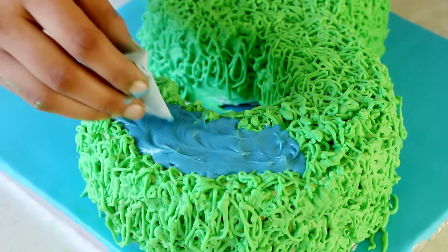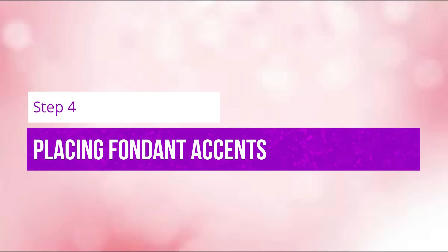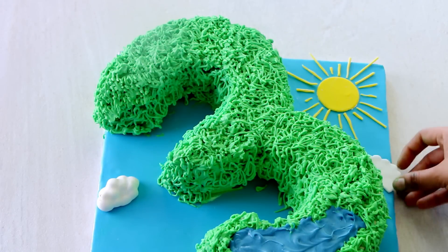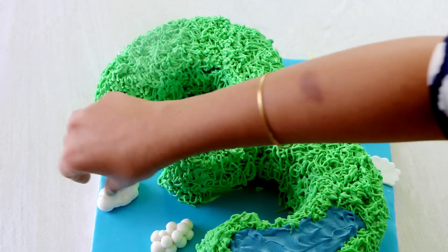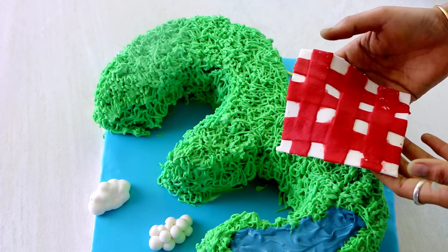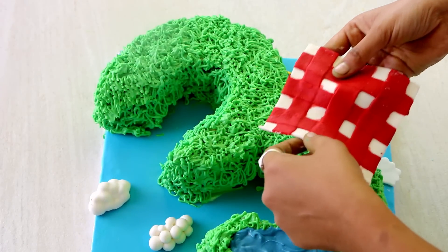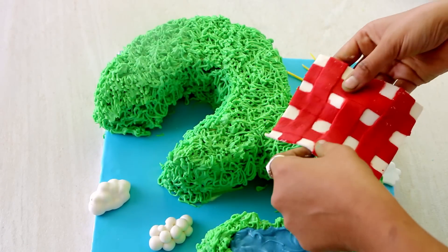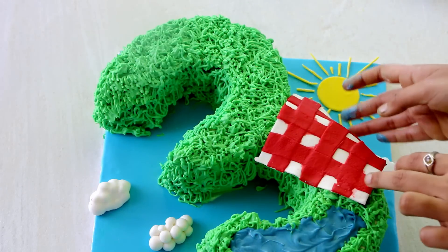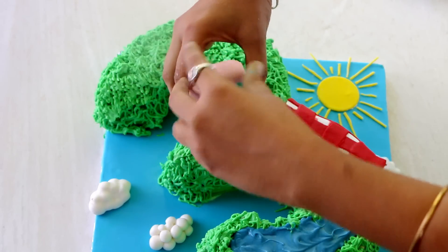So that completes our number 3 cake. All we have to do now is place some fondant accents on top. I do not consider myself an expert in making fondant accents yet, so I haven't made a video on that, but I will link all the YouTube videos I refer to in the description box below. A tip: before you place the fondant on top of your whipped cream, apply a simple thin layer of melted chocolate at the base. That way the fondant will stay in place and it will not bleed colors into your cake.